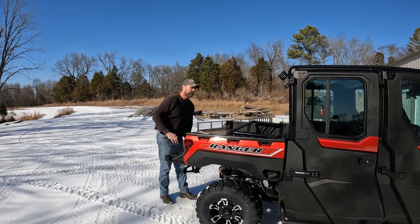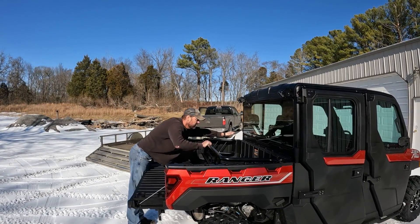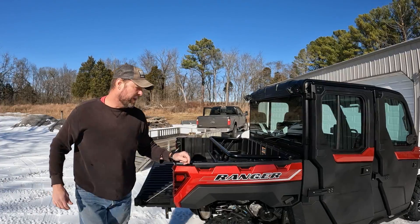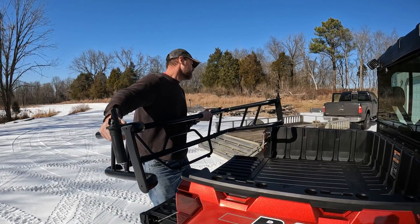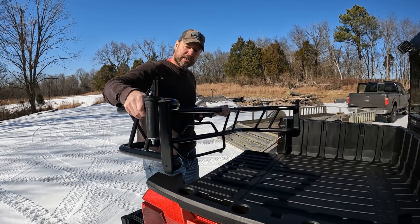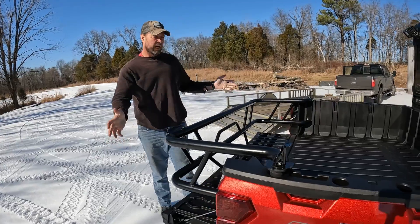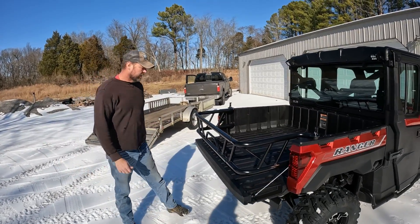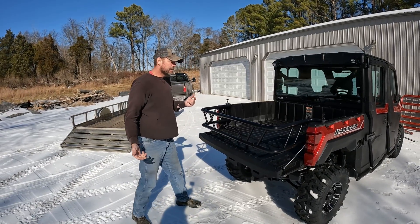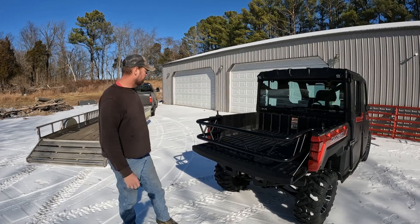In the back there are two LED lights. I also got this bed extender option — it's plug and play into their rack system in the back and has multiple uses. You lock it in there and it makes your bed probably 16 to 18 inches bigger so you can haul more stuff back there.